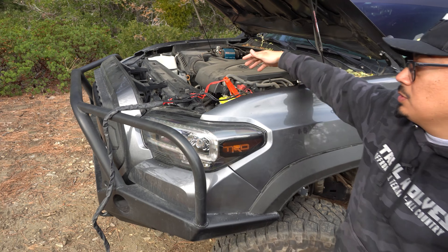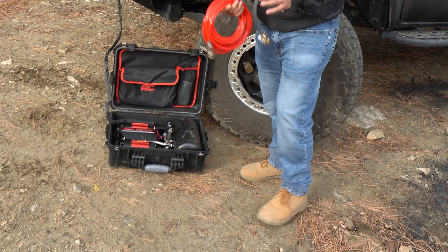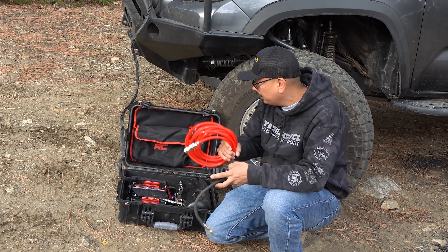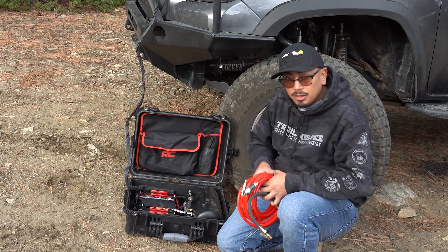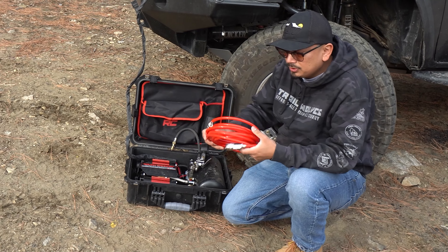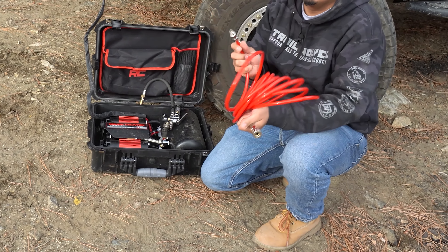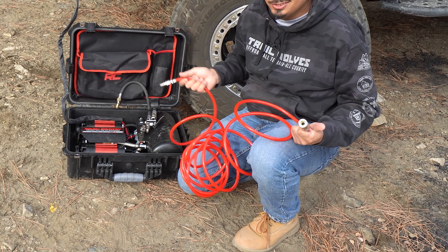Now that we have the power cables connected — red to positive, black to negative — let's look at the setup. Inside the kit, it comes with a truck connector and also a 20-inch airline. Right here on the actual compressor, you're going to see there's the truck connector. You put the line into that — it's really, really simple. The cool thing about this line is it unravels and ravels really easy, like an accordion. So it's easy to open up, easy to put away, and it'll reach both of your tires without being too short.